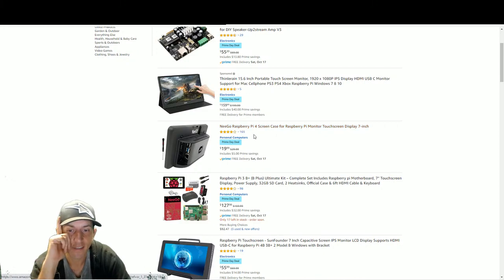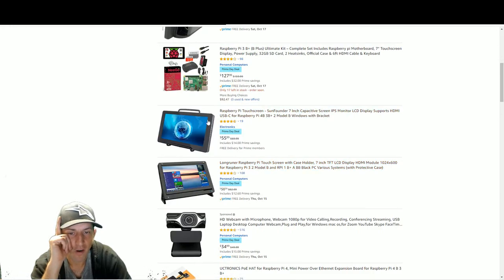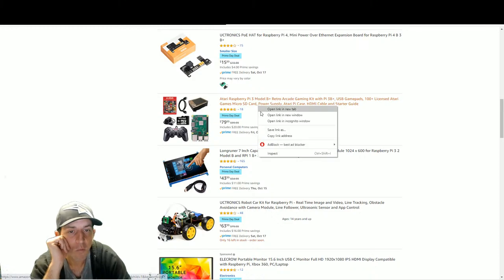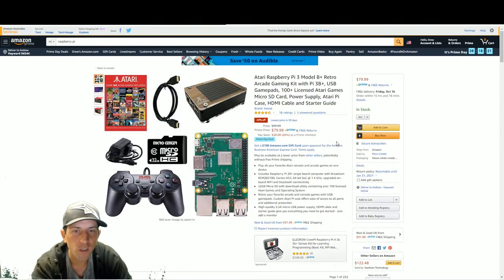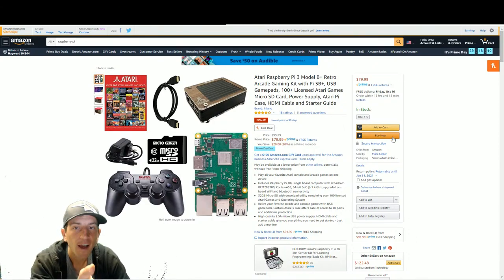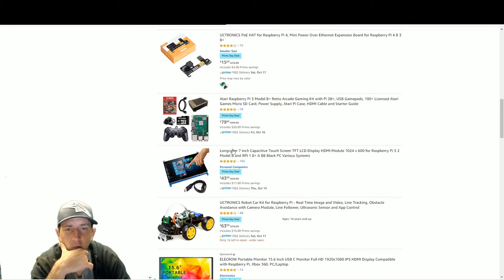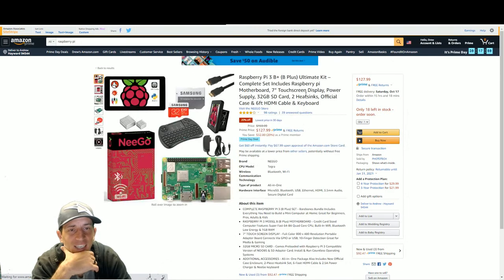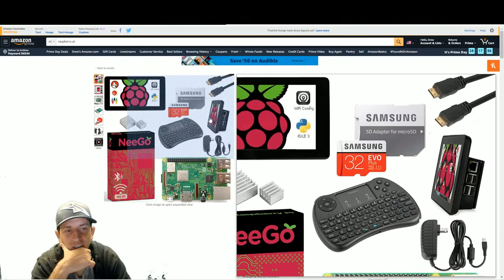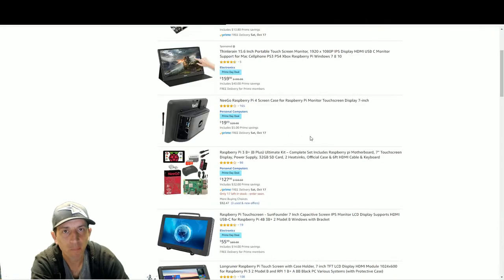There's a Raspberry Pi 3B+ with case - but I'd want to go for a Pi 4. Screens are on sale if you want a screen or a portable monitor. I reviewed this product from Micro Center - it's only a Raspberry Pi 3B+ and the case isn't great for cooling, but you get legitimate Atari games. It's a cool gift for $80, normally $100. For $120 you might as well build your own Pi 4 kit.